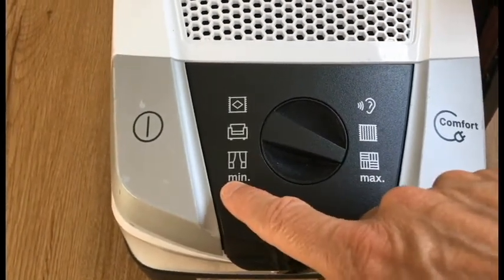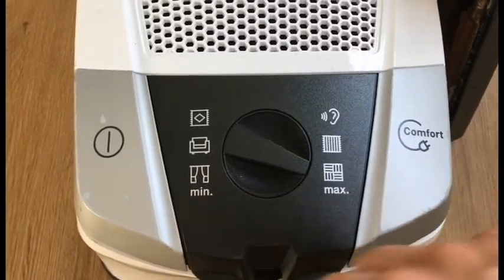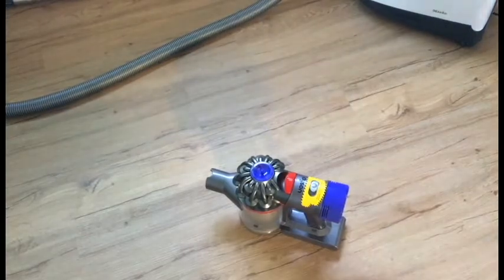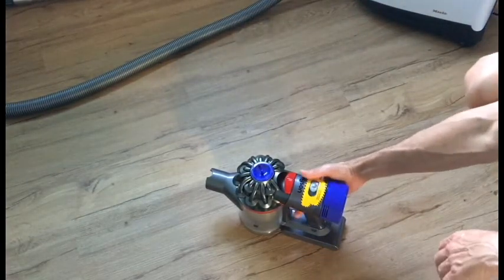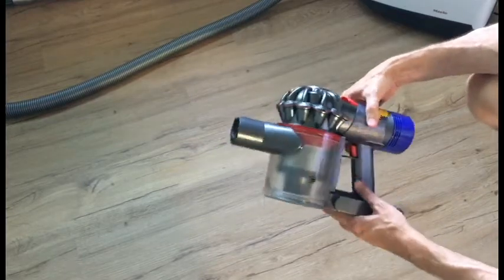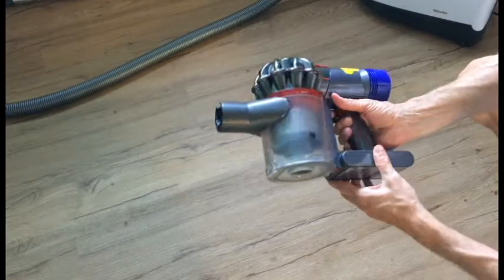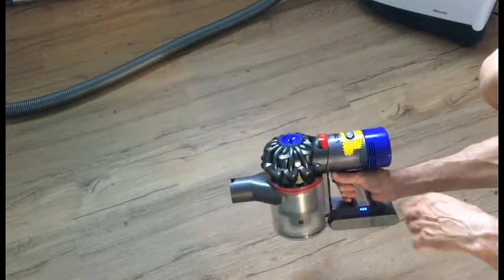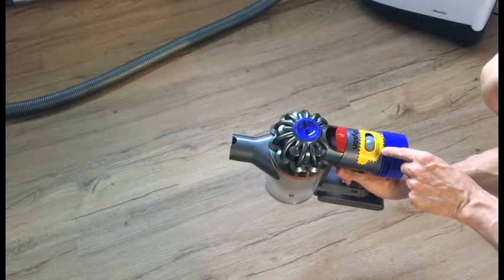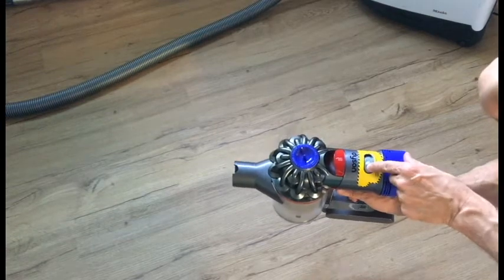This lower setting would be like if you're doing curtains or electronics or other stuff and you want minimum suction. This is the Dyson cordless vacuum. It's pretty compact — you can hang it up on the wall and charge it on the wall. It's battery-powered. I don't know why they call one setting high suction versus max suction; it's basically the same thing, just a little bit more suction.